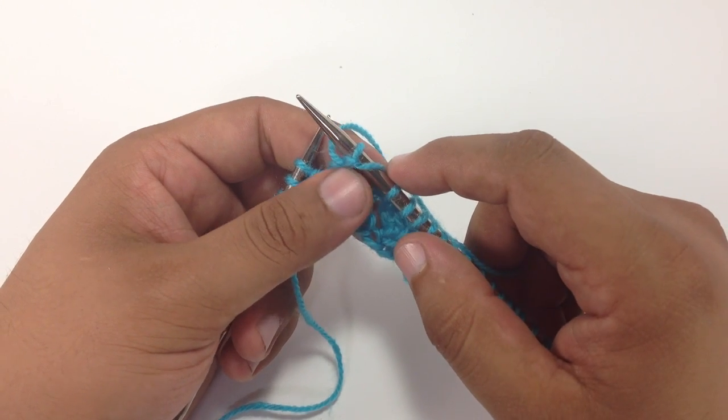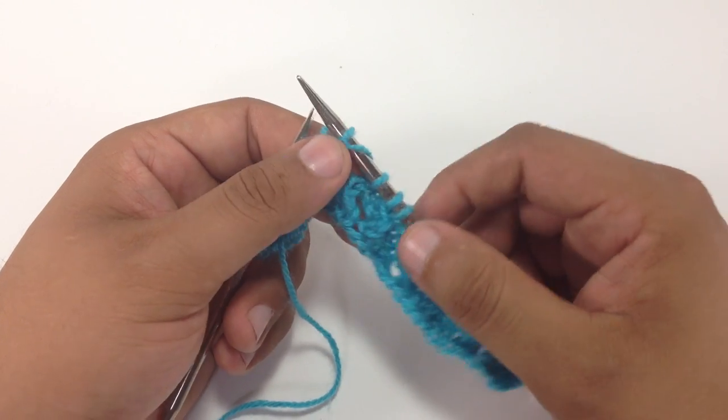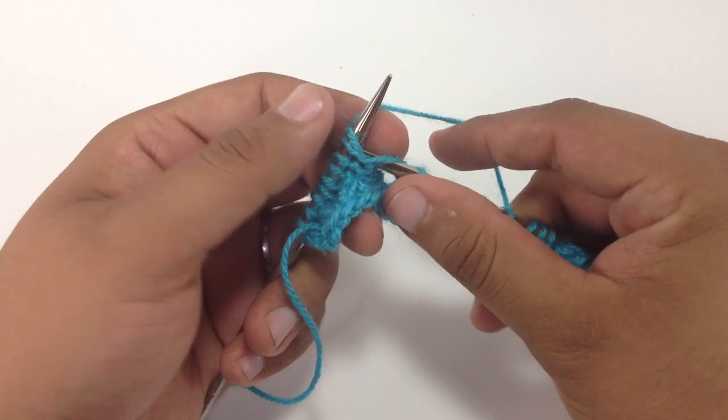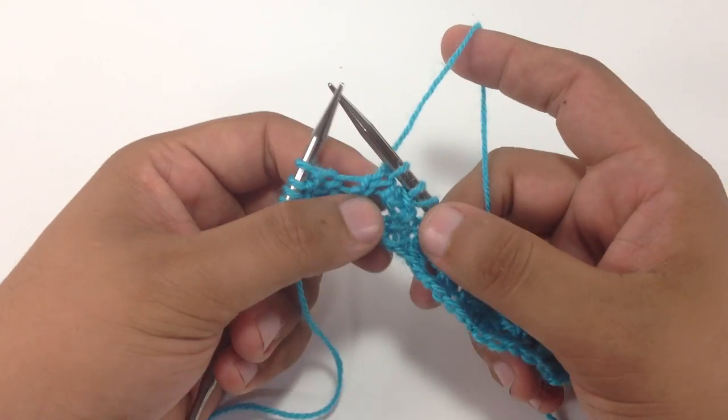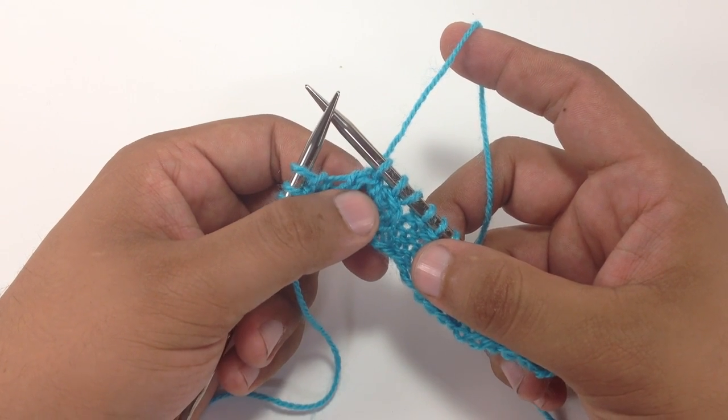It's just not going to look the same and it's just not as easy to work with. So what we do instead is what's called the yarn forward around the needle, which is abbreviated YFRN.